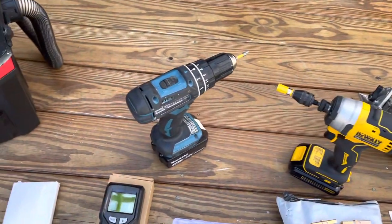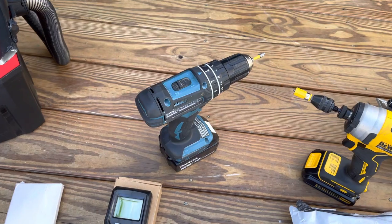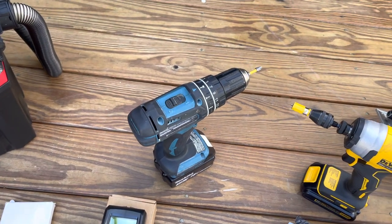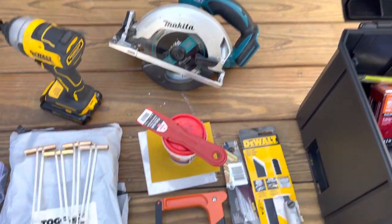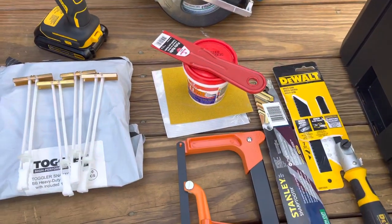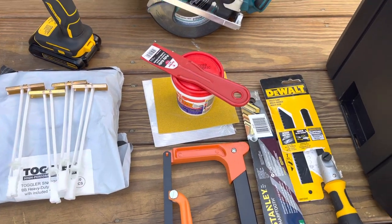Impact drill. Multi-use drill — it's got a hammer feature on it, which is handy when drilling in concrete. Circular saw. Spackle's always good to have on you for minor hole fills.